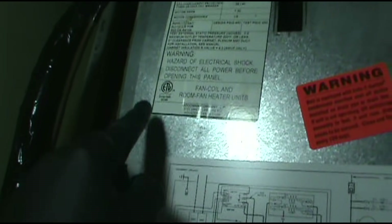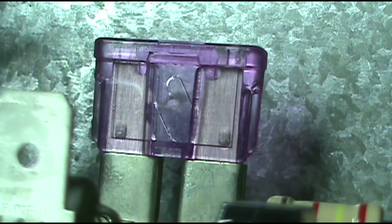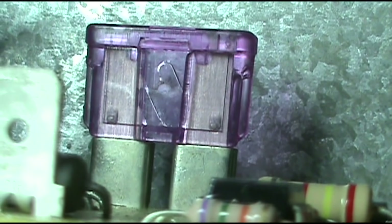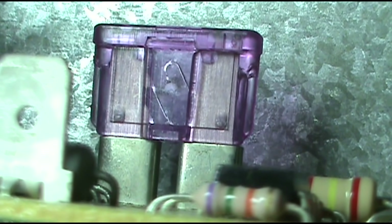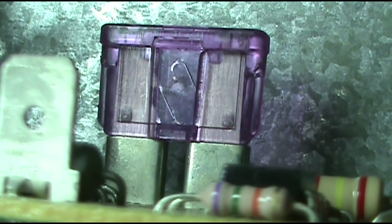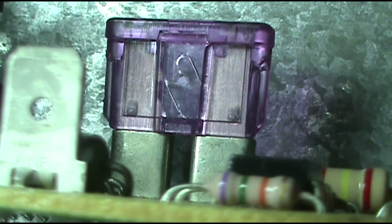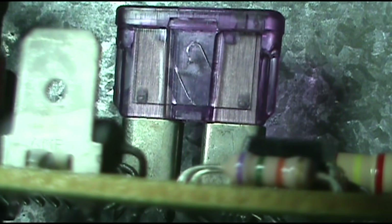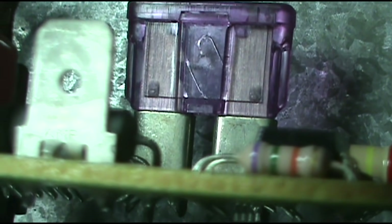Alright, we'll just pull these screws out and pop the cover off. The fuse is blown — you can see the black spot in the middle. You can replace it and keep your fingers crossed that it works, but it never works for me. Just like a leak on a water meter, it's never on the city side, it's always on my side. So we'll pull the fuse out and diagnose a low voltage 24-volt short.